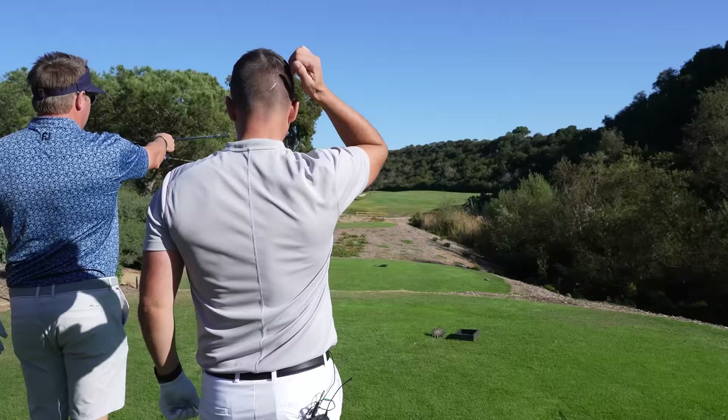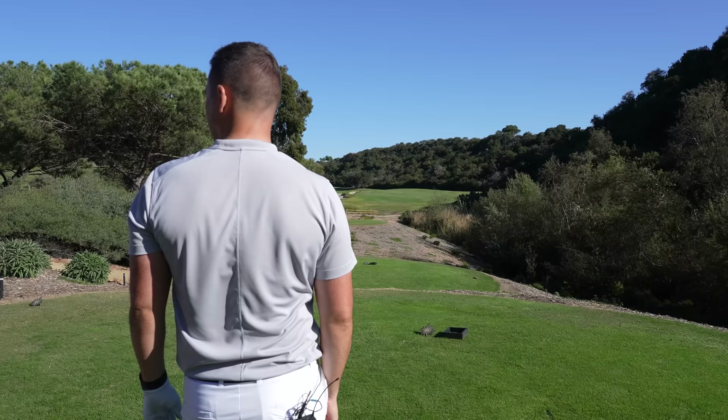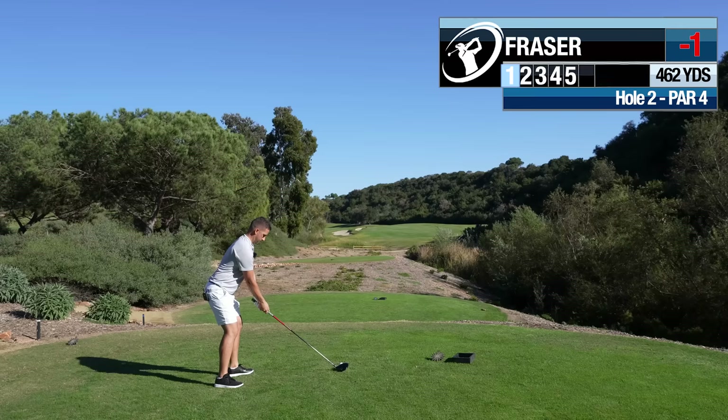I don't think there's any reason to bring these bunkers into play — I think we cut it off the bunker. That feels like the play, just drift it off that. That was a good one.